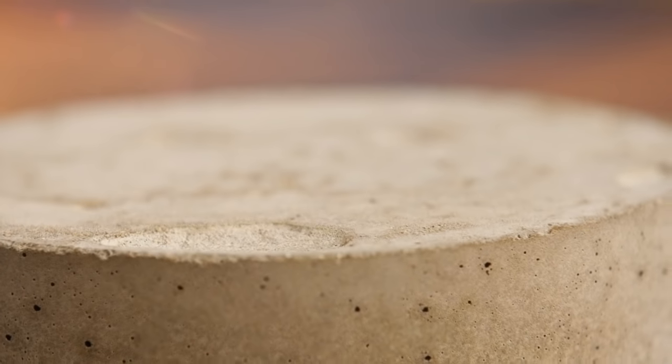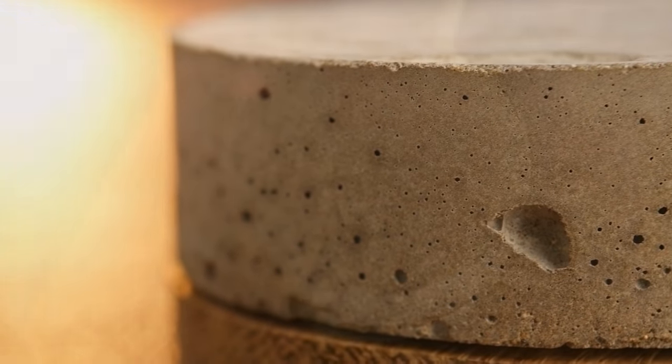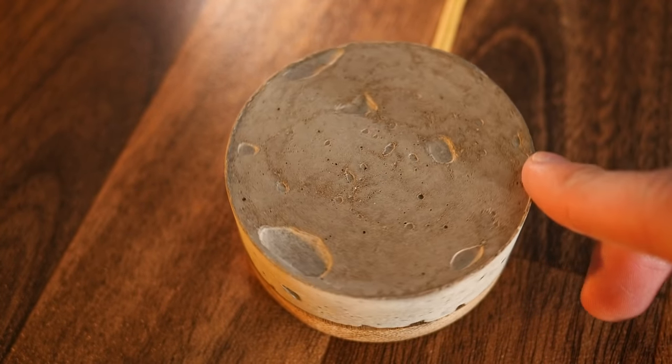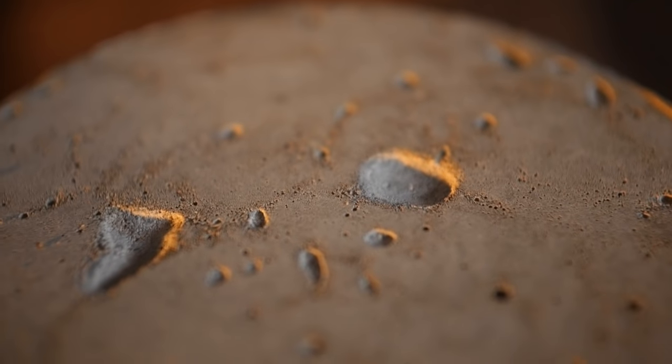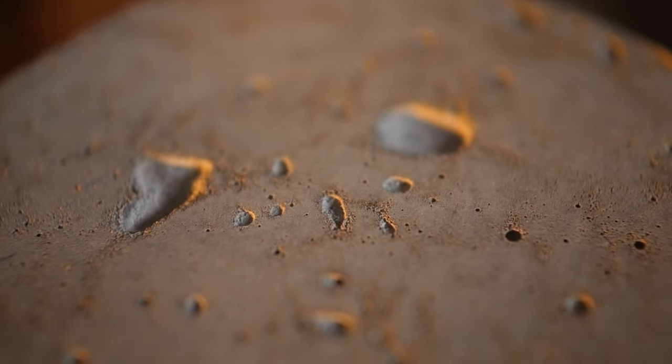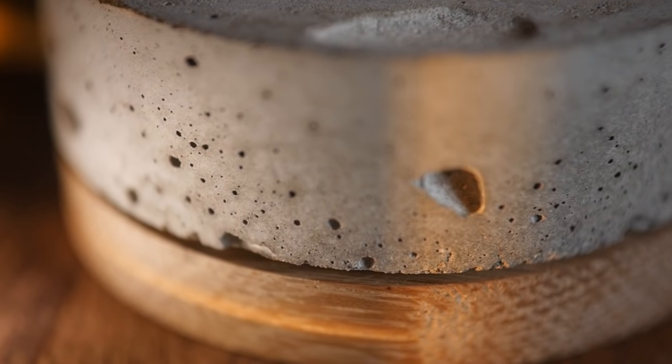In this video we'll be building a stylish desktop volume knob which, besides looking really cool, allows you to finely control the loudness of your music in a tactile way. As you can see, the knob itself is made out of concrete, so feels pretty solid. The design is also completely customisable, so you can match it to your desk setup.